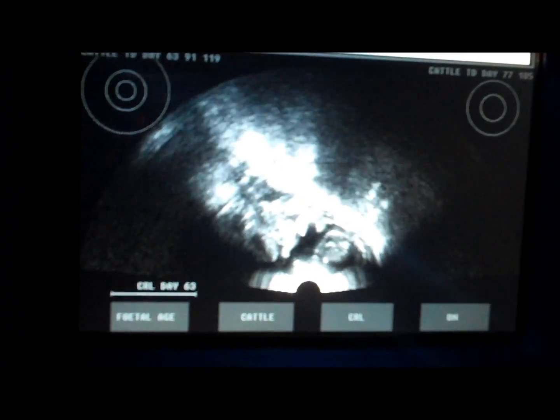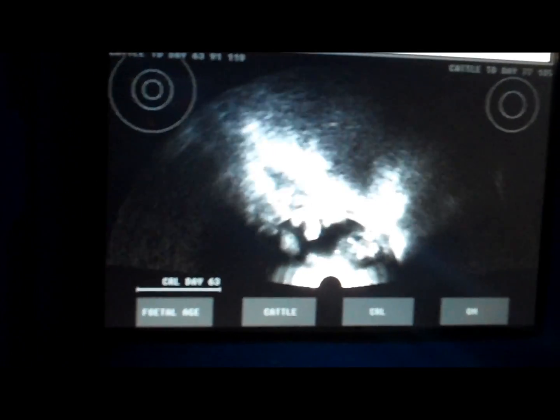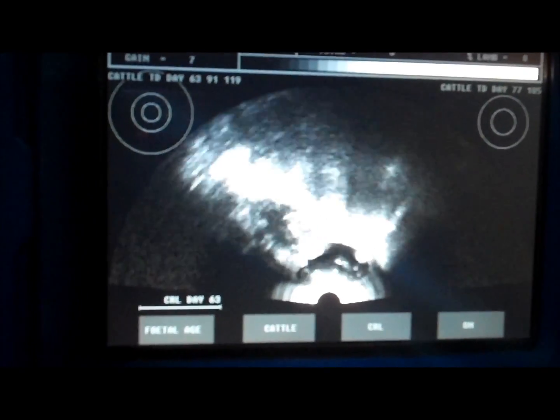Lovely pictures. To measure the age of that lamb, if we look at the widest part of the body, we can gauge the trunk diameter. It corresponds with the middle circle on the top left of the screen, which is about 80 days. So it's probably somewhere between 75 and 80 days.